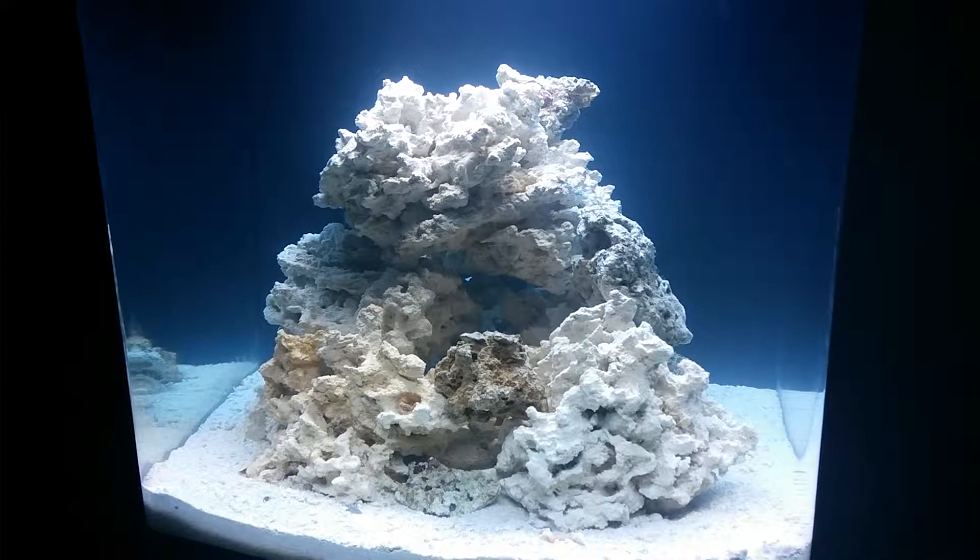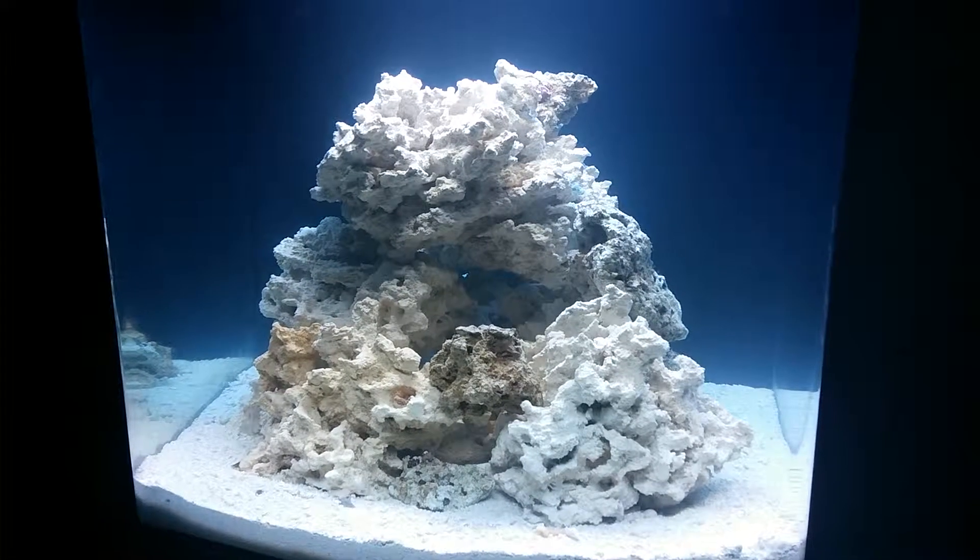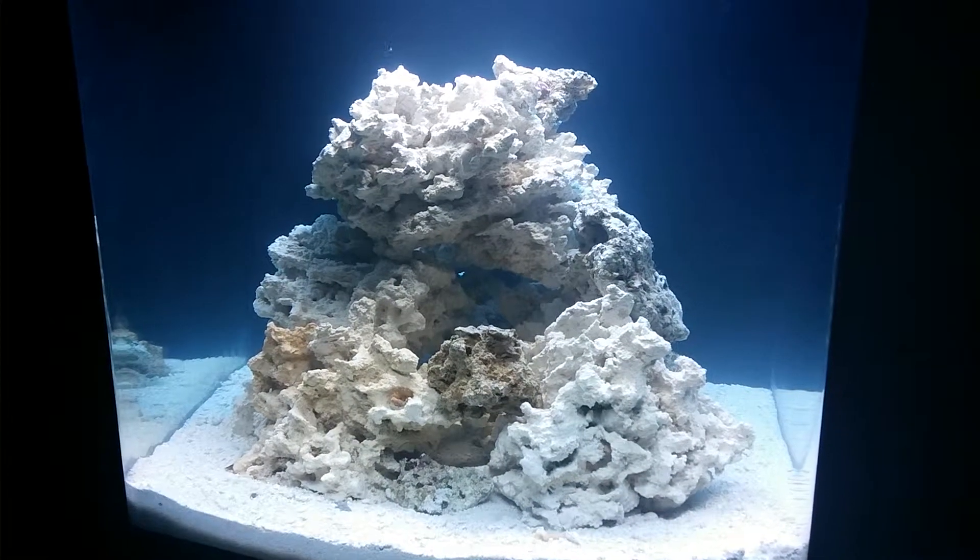Hey everyone, it's Gilbert289. This is my 28-gallon JBJ NanoCube, and today is the first day of my cycle.